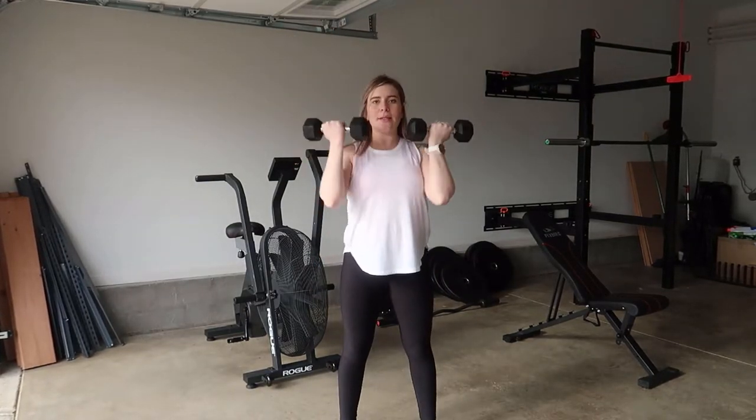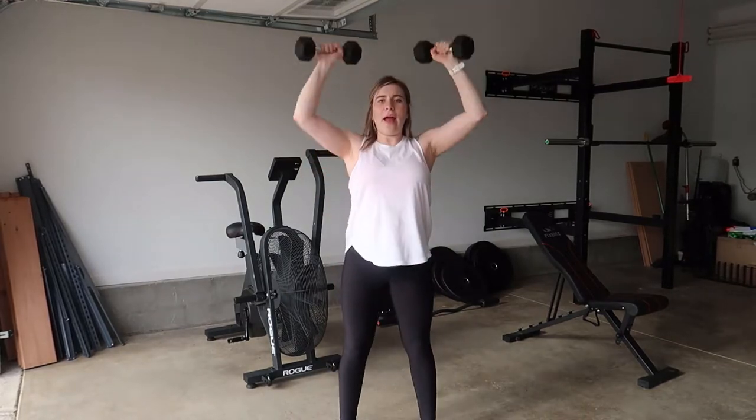So you want to come down to your squat and then you're going to come up and press. Squat and press.